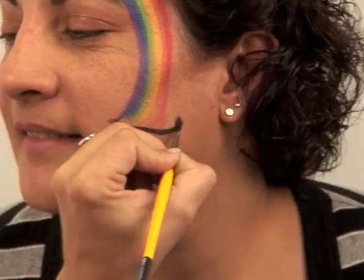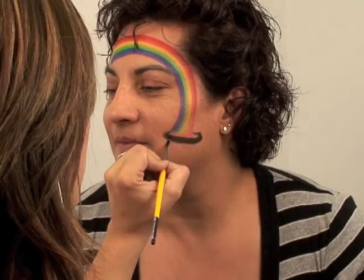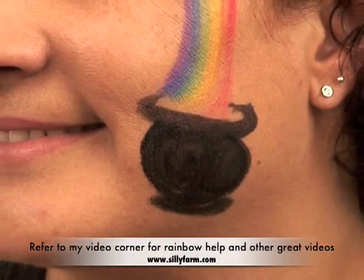Then I'm going to take my black and make my pot — because it's a pot of gold — so a ring shape, then the actual pot. We're going to fill it up with gold. I'm going to give that just the slightest outline with white.